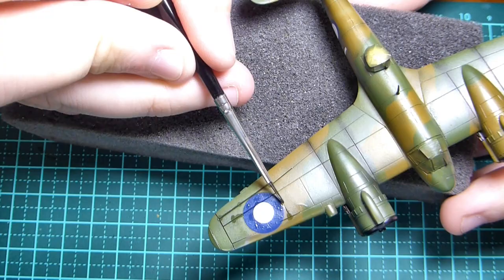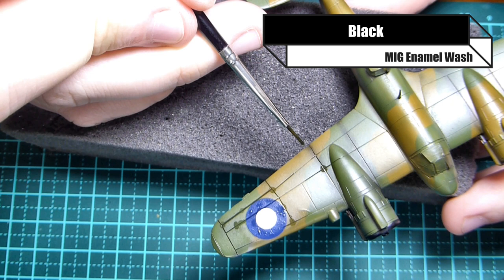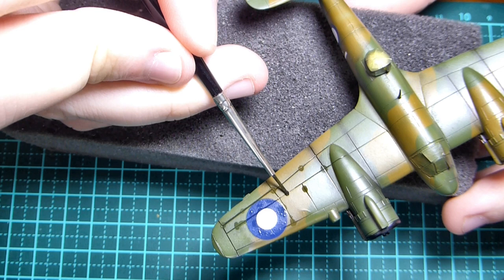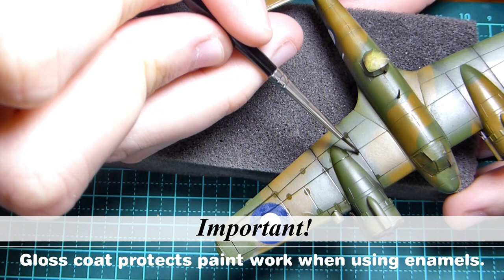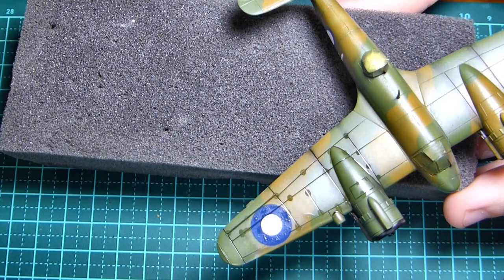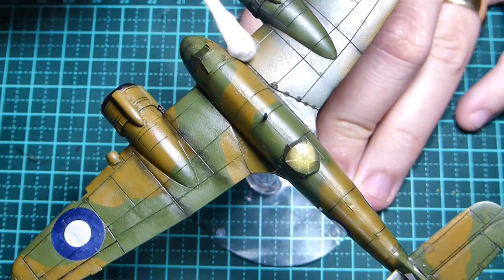Now I'm using an enamel wash, but before applying it I want to give those decals another coat of gloss varnish. Then I'm going back over the panels with the enamel wash - placing dots and letting the wash run without having to drag my brush across. It's also good practice to add a little bit of thinners to the wash to help it run, so you don't need to use your brush to do a lot of the work.